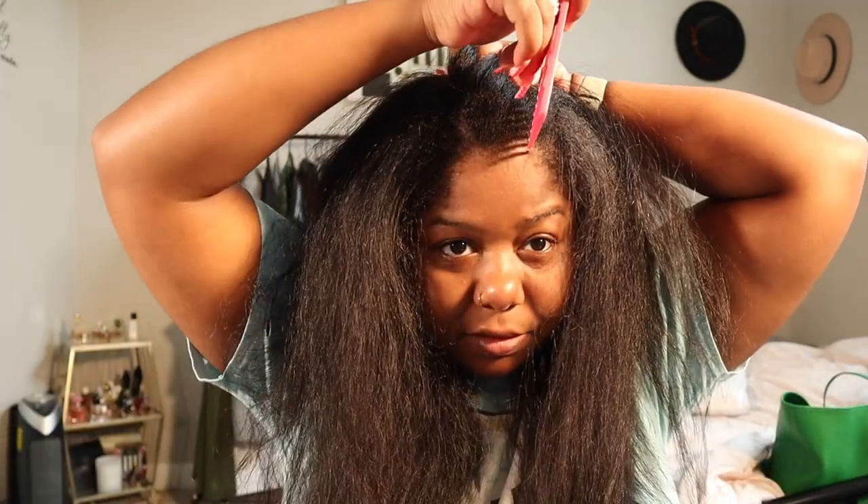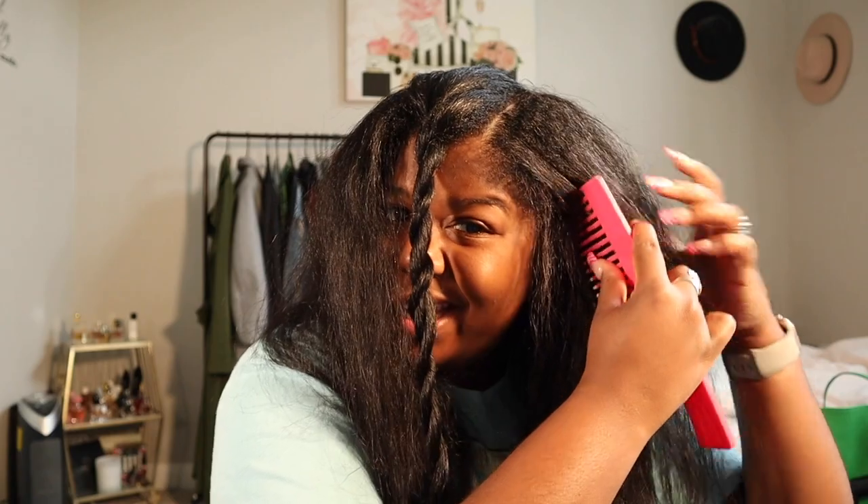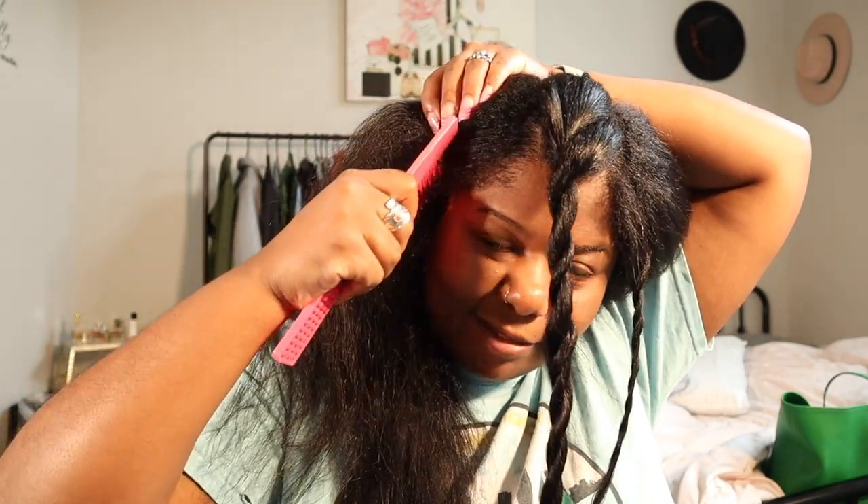So I'm just gonna section my hair out and then I'm gonna blow dry that one section. Also, if you're looking at my background — mind your business. I'm just gonna section off this little middle piece. Actually, I'm gonna section off some edges in the front as well. I'm sorry if y'all hear my dad in the background — he's cutting the grass. I have really been considering putting a perm on my hair. I don't know how I feel yet. It's been so long since I've had the creamy crack.